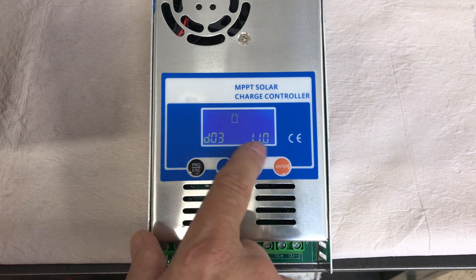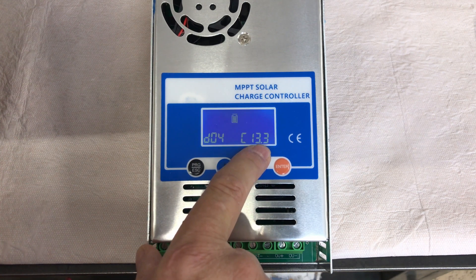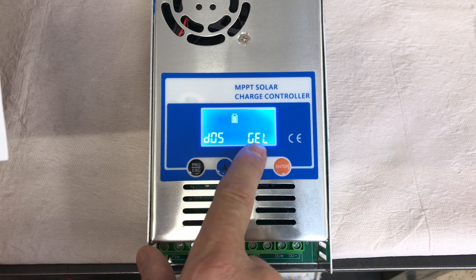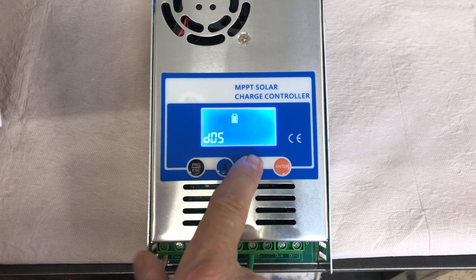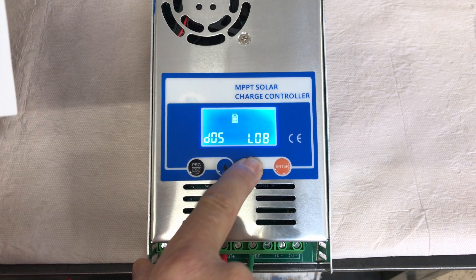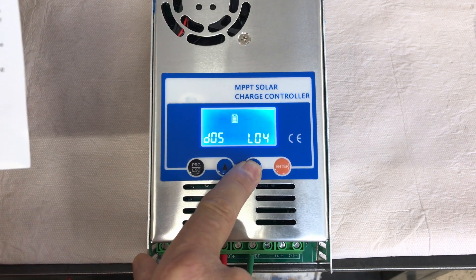D03 is the battery discharge protection value — it'll shut off discharge once the battery reaches the set voltage, currently set to 11 volts. D04 is used to calibrate the battery voltage reading using the up and down arrows if it's not reading correctly. D05 is where you select the battery type — you press enter, it starts to flash, and you use the up and down arrows to select from gel, sealed lead acid, flooded, 16-cell lithium, 15-cell lithium, 8-cell lithium, 4-cell lithium, or a custom user mode.